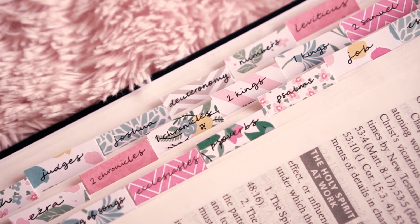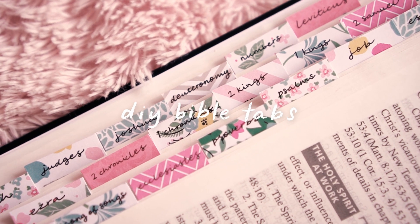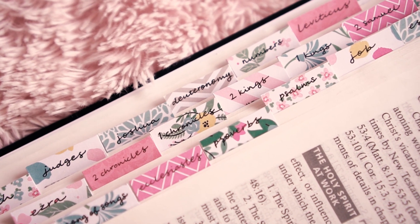Hi guys! I was making some DIY Bible tabs this week and halfway through I thought it'd be nice to make a video on how I did them. I think it's really nice to be able to personalize your Bible and really make it your own.